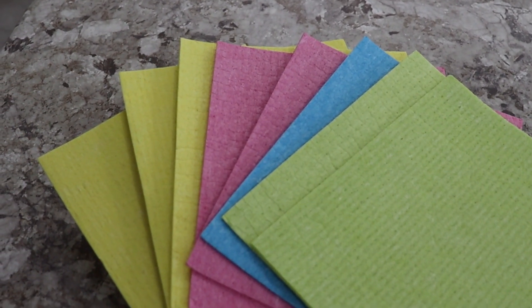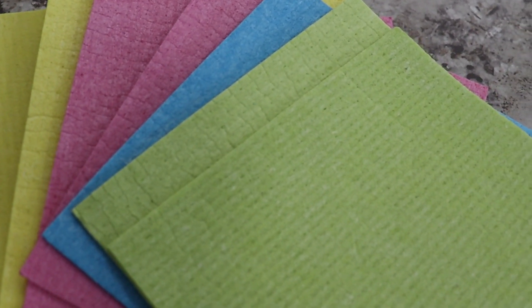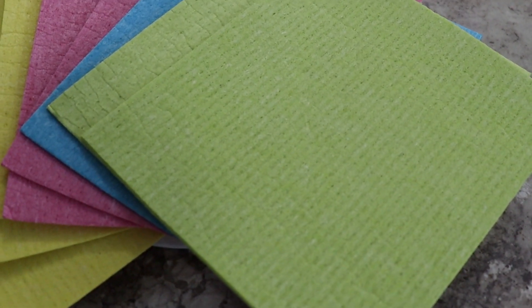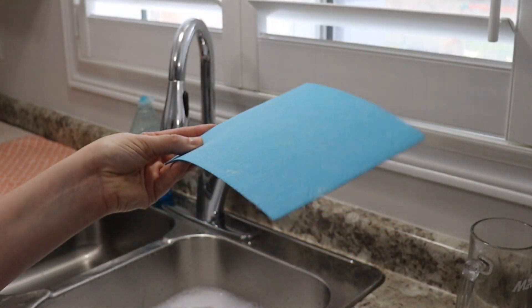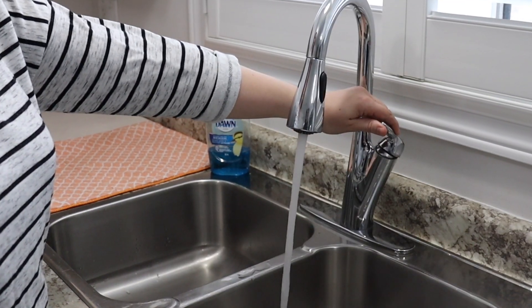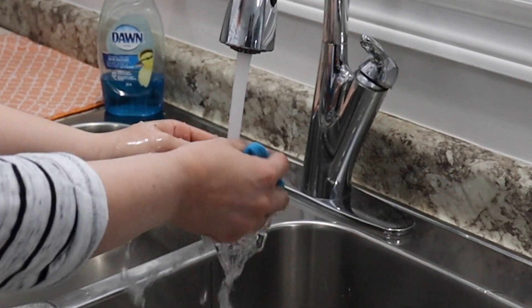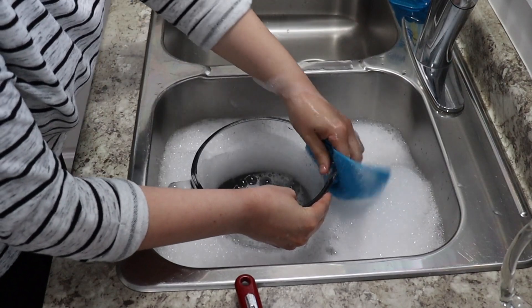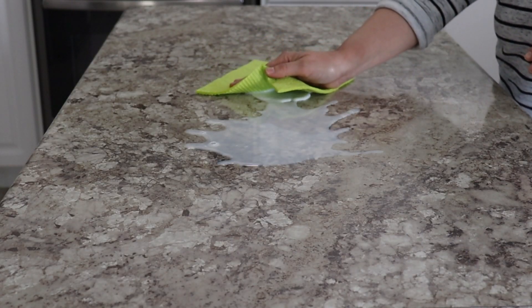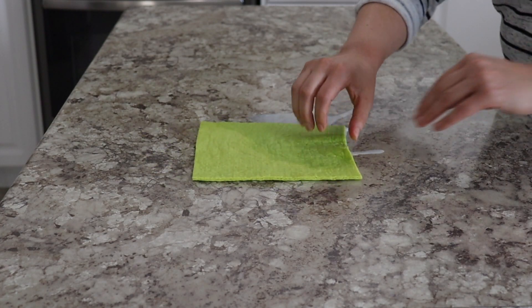Another reusable small but mighty cloth is a Swedish dishcloth. I just discovered these not too long ago and I'm so glad I came across them. They're eco-friendly, reusable, and 100% natural. You can use them time after time — they're dishwasher safe and can be thrown in the washing machine. You may think, how can I use this little piece of cardboard? But it's almost like magic: put it under water and it turns into a nice soft cloth. It's very pliable and perfect for counters and dishes. It can hold up to 20 times its weight in liquid and can replace paper towels — definitely check it out if you're looking for an eco-friendly product.